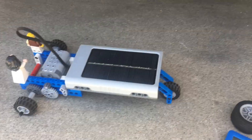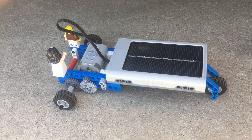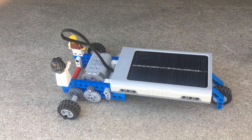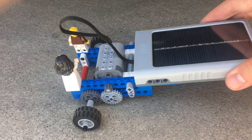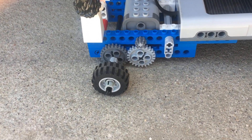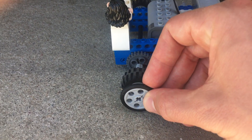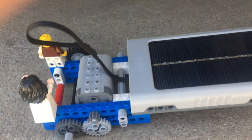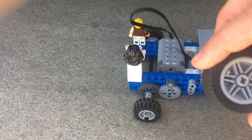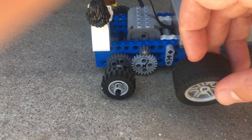Now we know it works, but we're going to do a test to see which wheels will help make it move the fastest. Right now we have these wheels in the back. We're going to try out these skinnier wheels, which are the same size and same circumference but obviously a lot skinnier. And then lastly we're going to try these big oversized jumbo wheels.